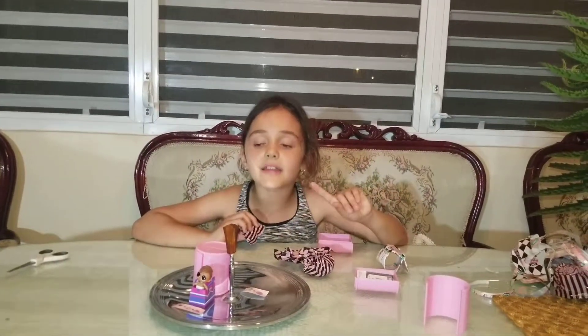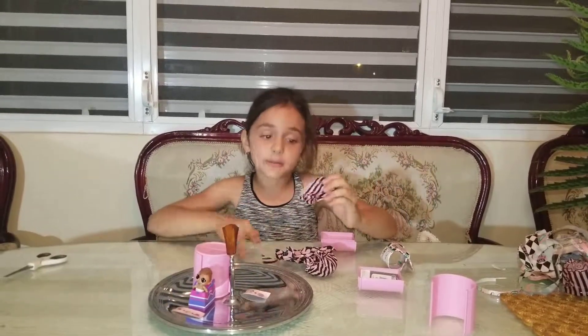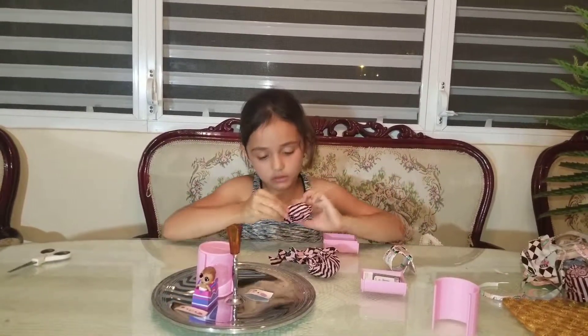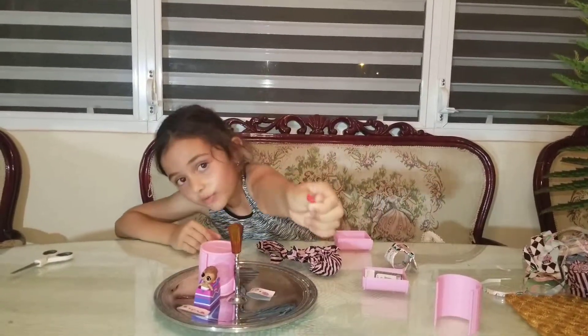I think it's a boy because it has a hat that I already picked. Sorry about saying it to you. Oh no — it's a girl! It's a girl because she has this red little bit.